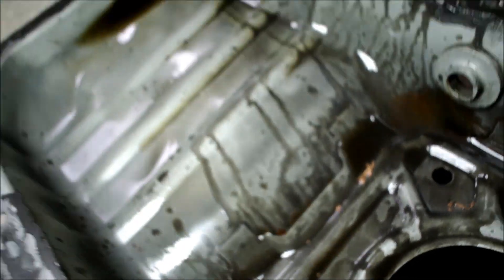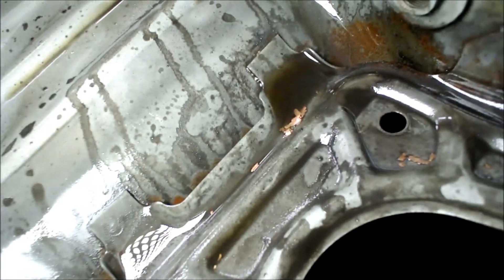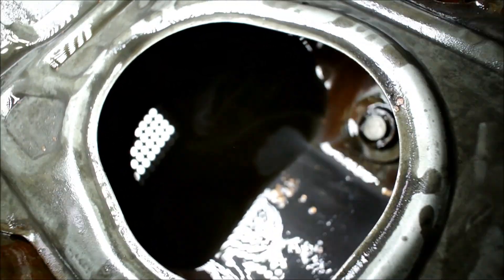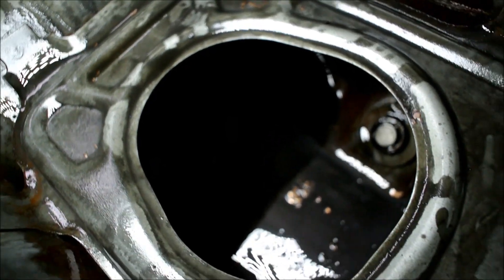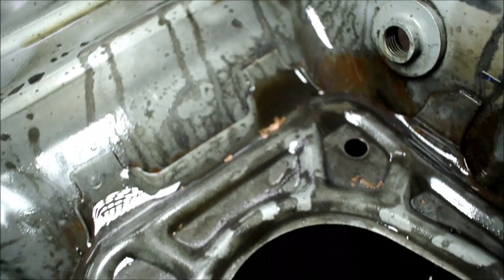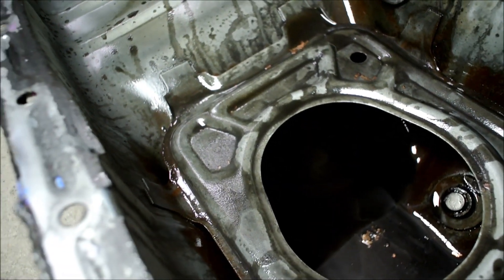Once you remove your oil pan, another very obvious sign that you have rod knock and failed rod bearings is copper flakes visible in your oil pan. This is a telltale sign that things have gone the wrong way and that your engine is toast.